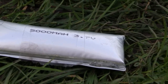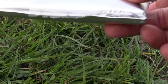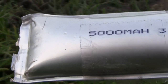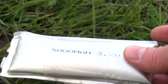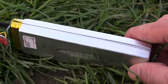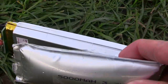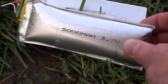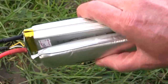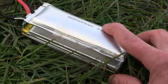Here we have a lipo that's clearly swollen up. You can see how big it is, and just on the corner there's a little bit of solution coming out. It's a 5000 milliamp battery. You can see the actual battery was sitting there next to it, and this one has definitely swollen up a wee bit. Classic example of a puffed lipo.